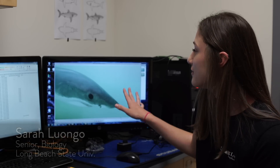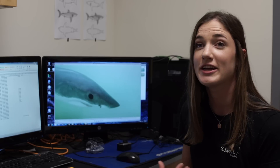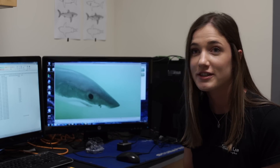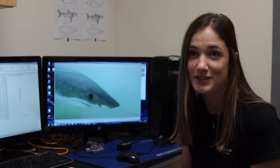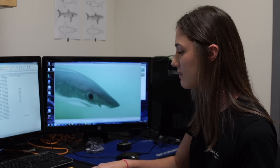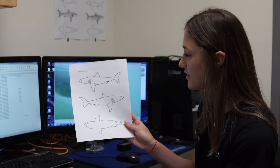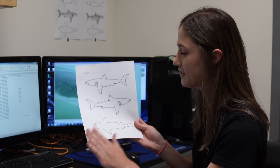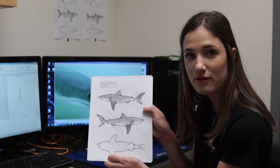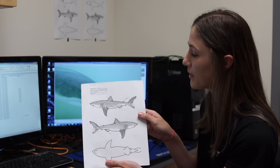Each shark is very different — they all look the same, but from the videos you can see up close that they have very different patterns. Some have scars or chunks taken out of their fins, for example. I have a template with a left and right side of the shark and then the underside, and from the videos I can draw the sharks out and shade in different places.